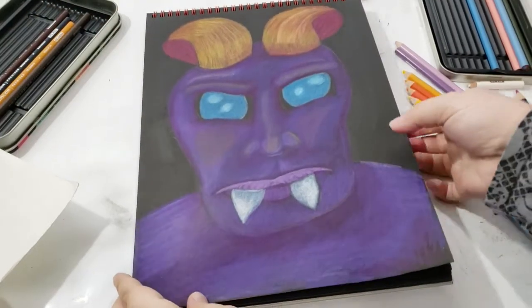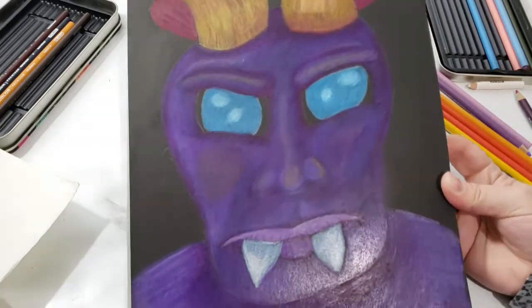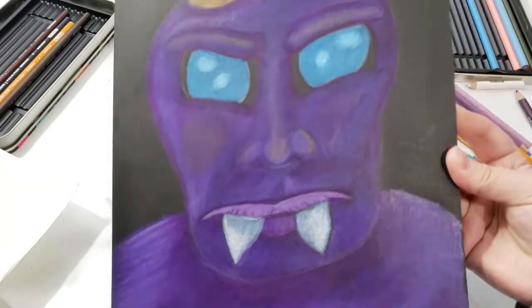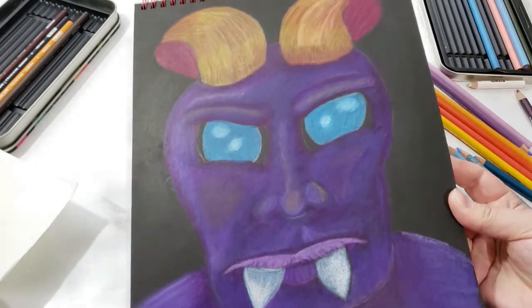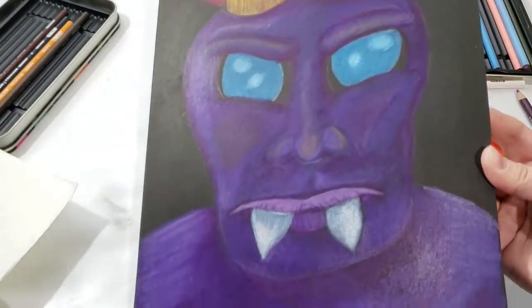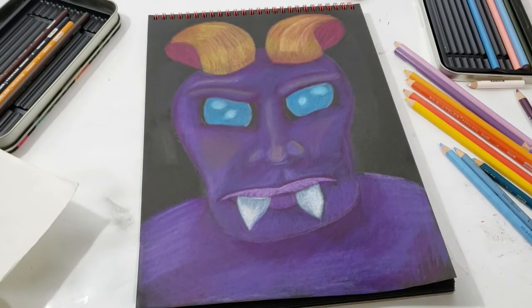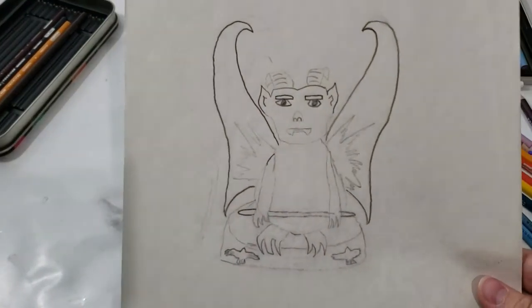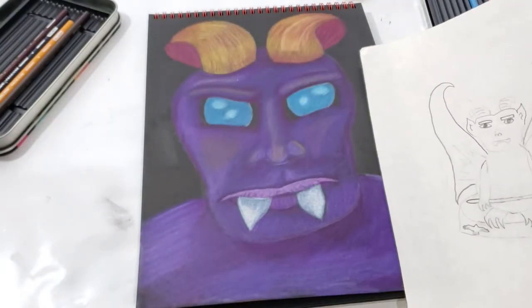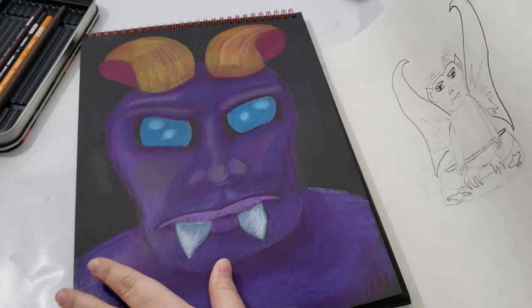And here is the final look on my gargoyle, and I think he turned out pretty good. Even though I was having a little trouble at the beginning with proportion sizes and blending, I think he turned out decent — not my favorite, but still good. Here's the original photo from sixth grade, and I'm thinking about doing him again but closer to the original drawing, with the wings and him sitting on a rock. If you would like to see that, leave me a comment down below.